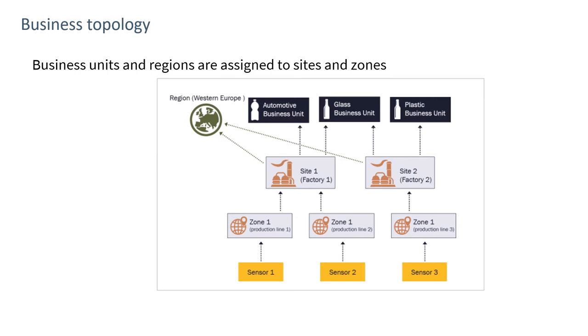This gives a broader view — for instance, if interested primarily in the glass business unit, we'd be looking at streams from those factories and the associated zones. Similarly, looking at Western Europe, we'd see those two factories. This setup identifies different business units and allows for granular selection of information, reports, and alerts.